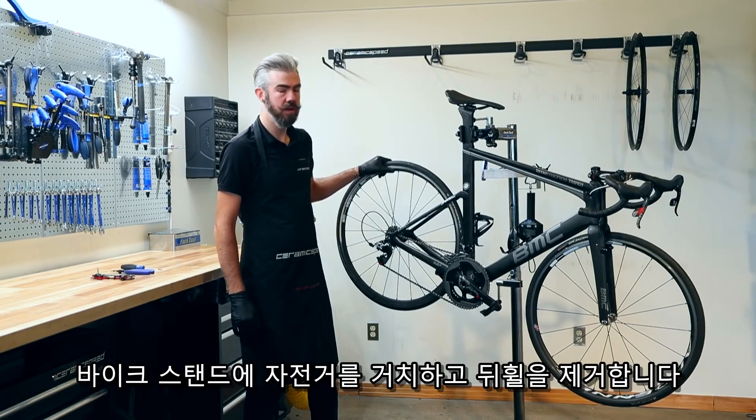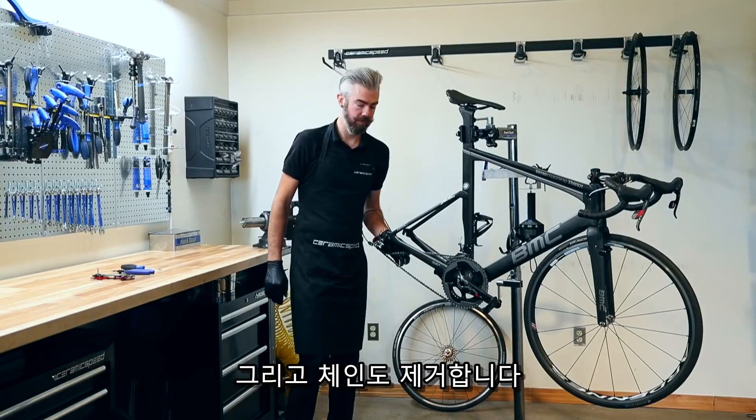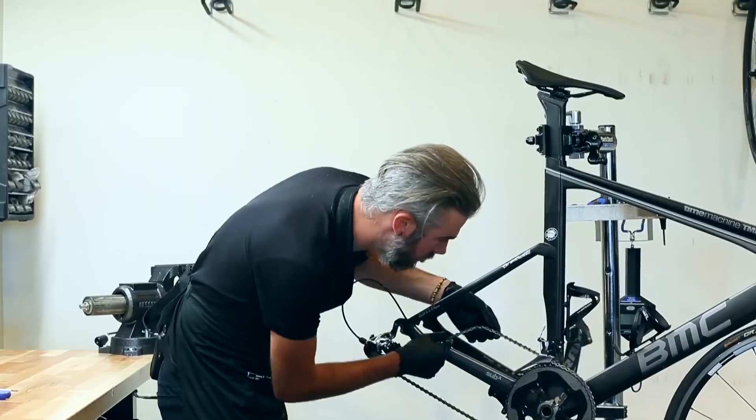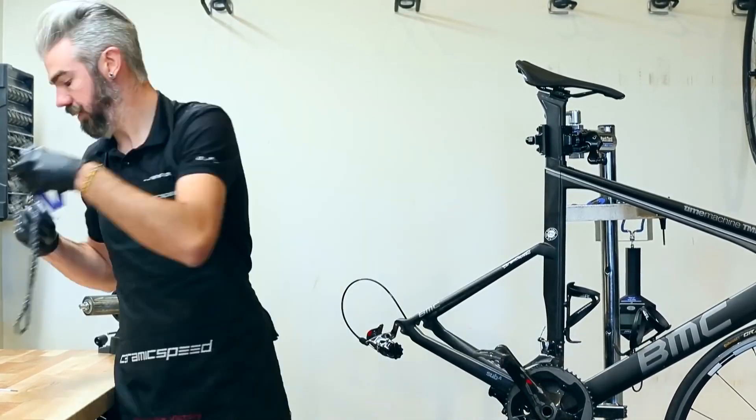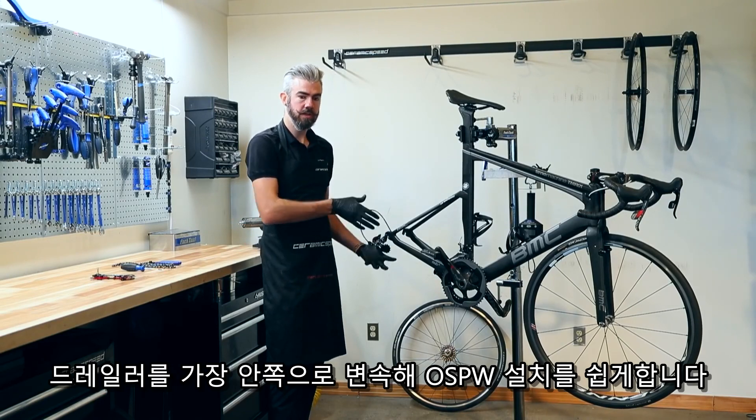Let's start with your bike in a stand. We're going to remove the rear wheel, followed by removing the chain. You want to shift your derailleur up towards the larger end to open it up.